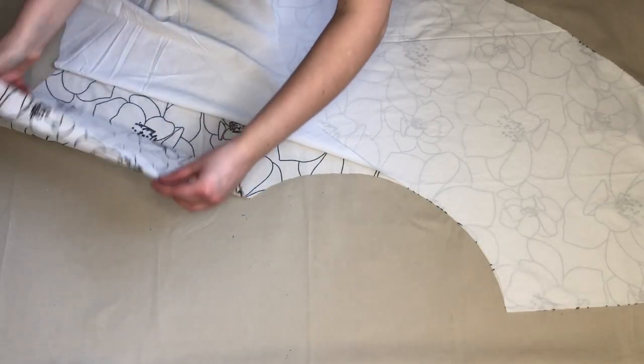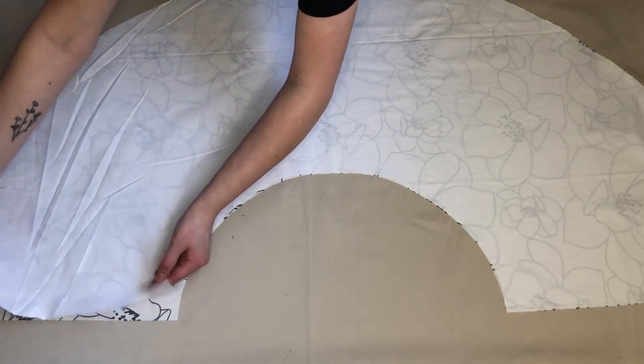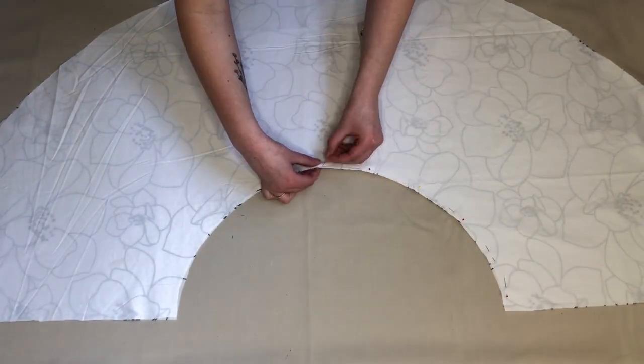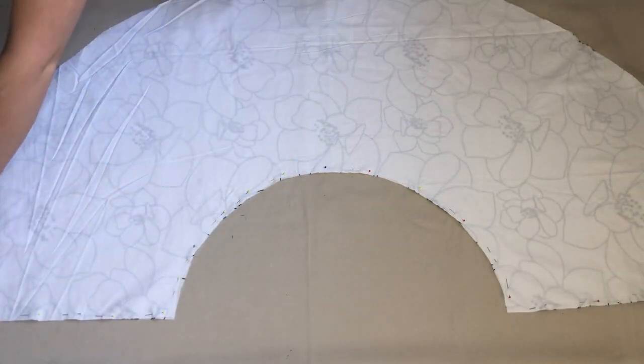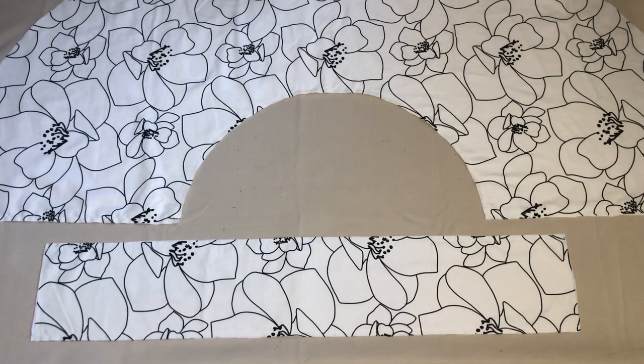Moving on to my skirt piece. I placed my skirt piece with the wrong side facing up and the lining piece onto this with the wrong side facing down. I then pinned along the top edge and sewed where I'd pinned. This is how they looked.